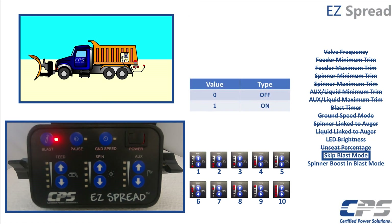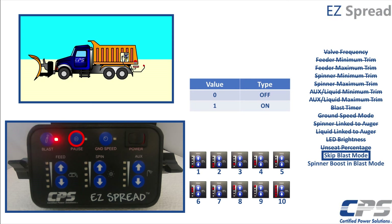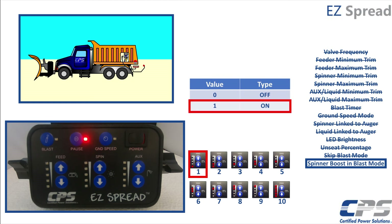Now the blast LED will be slowly flashing. Set your skip blast mode. Turning this to on will allow the spreader to be placed in blast mode directly out of pause mode. When the blast event is done, the spreader goes directly back to pause. Press pause to continue. Finally, set spinner boost in blast mode. Turning this setting on will set the spinner to maximum trim during the blast period. Press pause to continue.